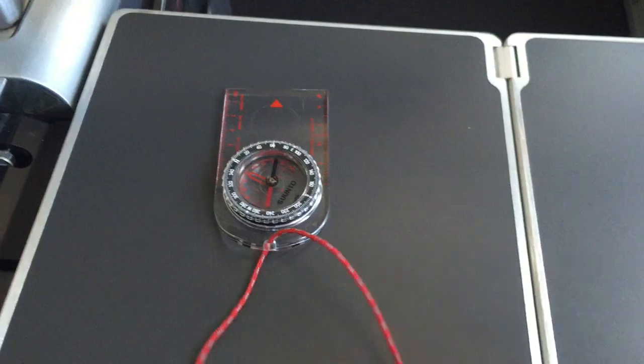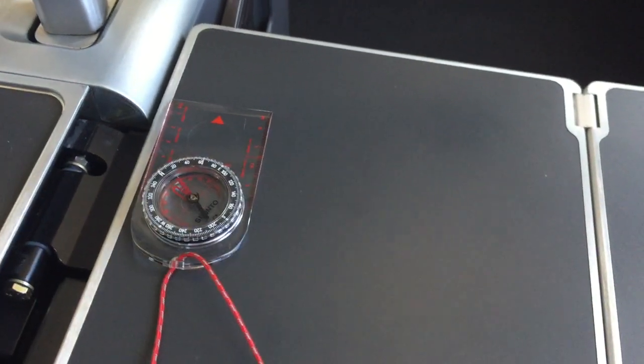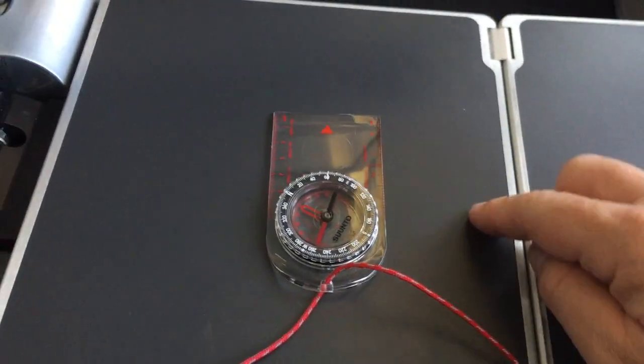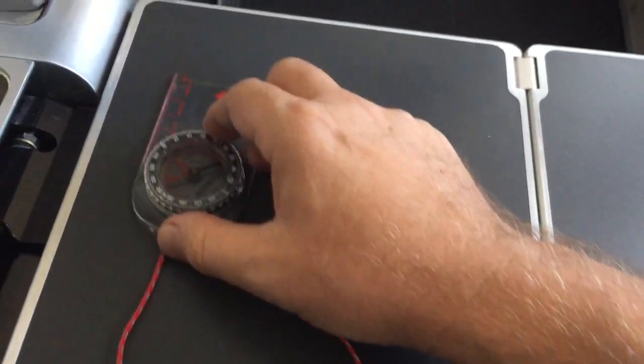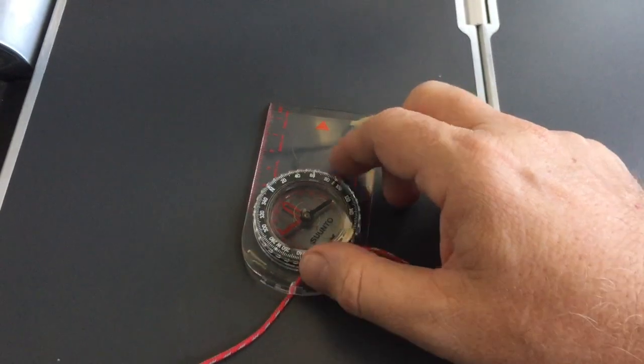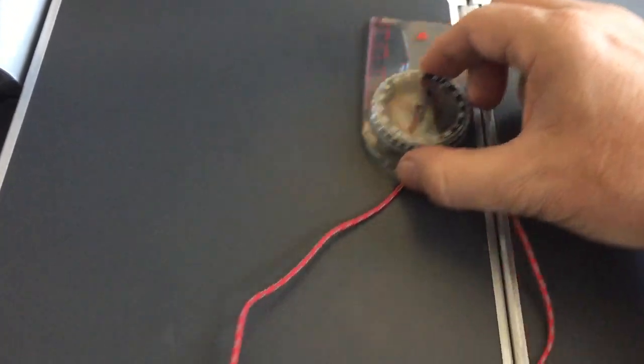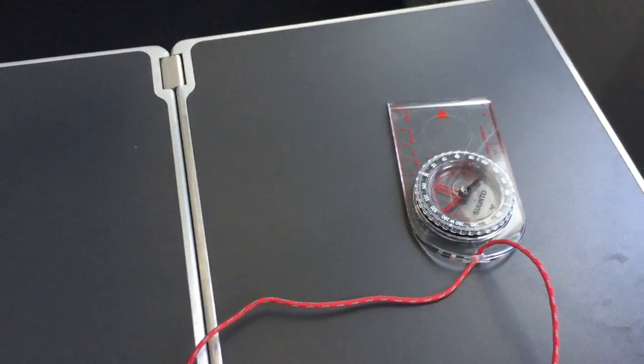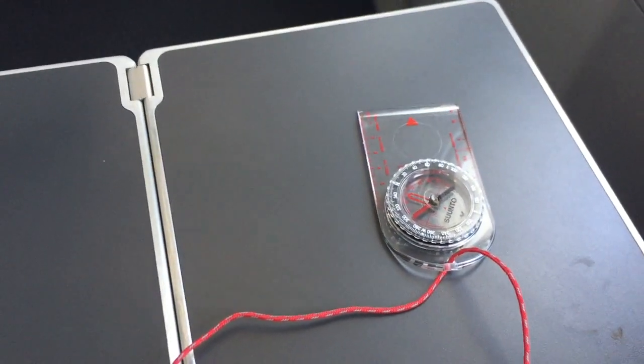It changes again. Actually, there's no anomaly — it's just pointing to metal in the table and getting a lot of interference from the metal in the aircraft itself. Completely unreliable.